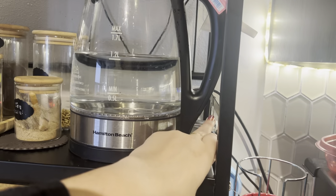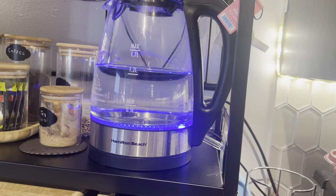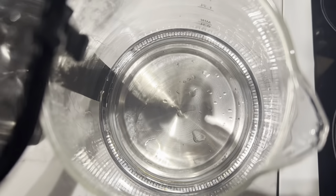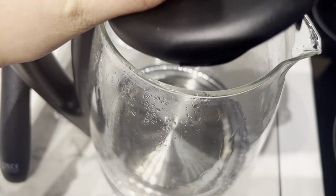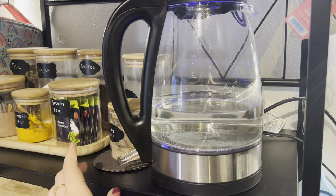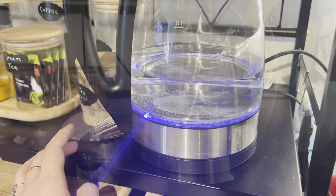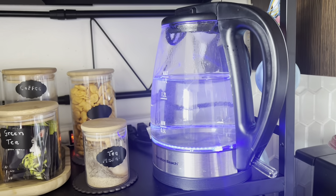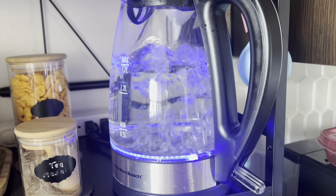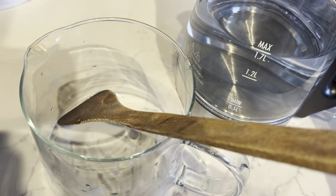After adding the vinegar, just turn it on and let it boil to its maximum point, then let it sit down. After that, just drain this water in the sink and it's done — you can see the stains will remove very easily. The only downside is there will be some vinegar smell remaining, so one more time fill with regular tap water, boil it, then discard that water. The complete smell will be removed and your water kettle will be completely clean and fresh.